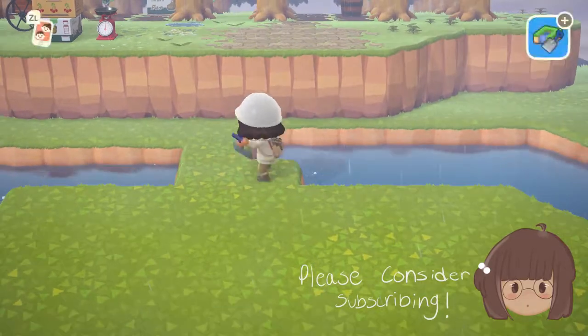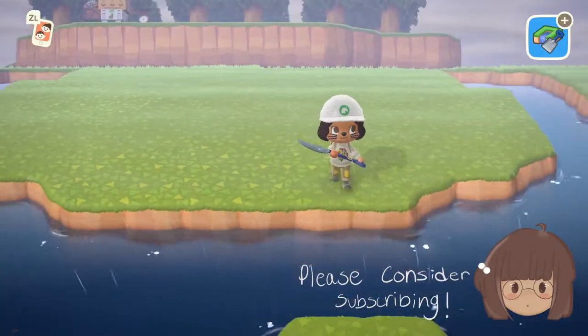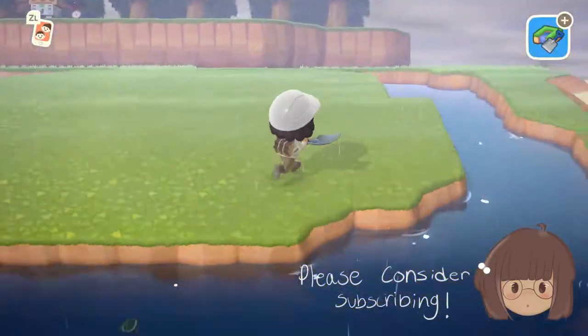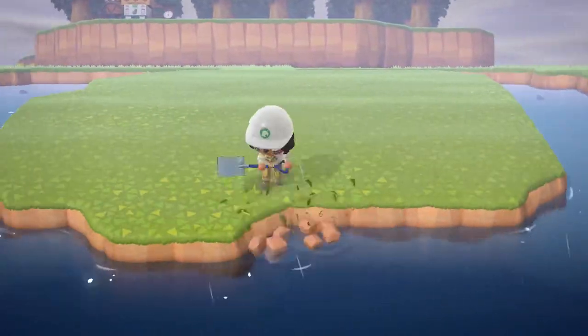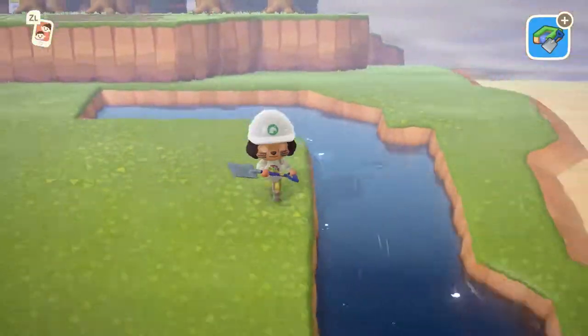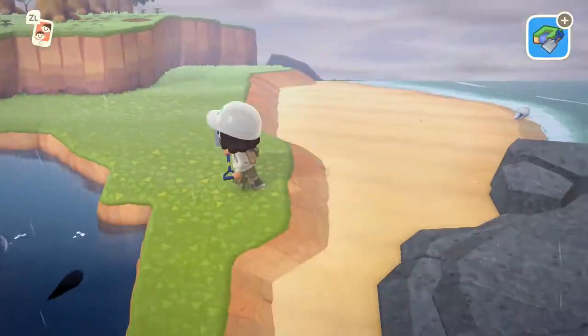I actually included a space so that she can walk out of the island and she's not trapped. You can definitely trap the villagers — if they don't have a space to walk out of their house, you'll just see them walking around the tiny little island trapped. So I made that little pathway so she can still walk around the island.